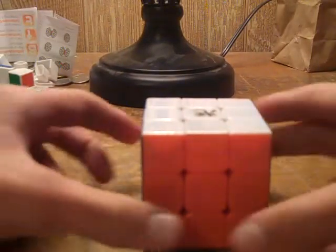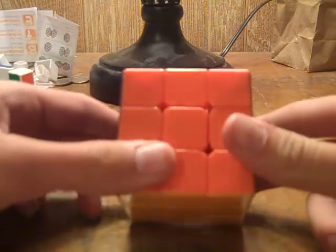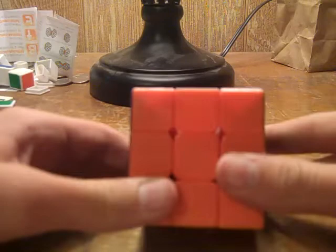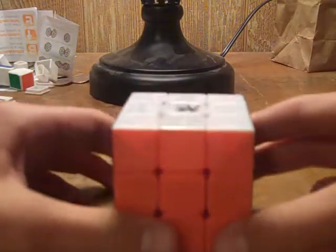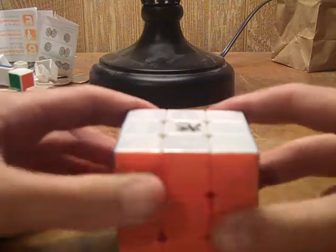Hey guys, today I'm going to be reviewing my Dayan Guhong version 2, and this is the stickerless cube. So we will get right into it. I bought this from Lighttake; you can buy it several other places. I'll leave a couple links in the description for you for that.